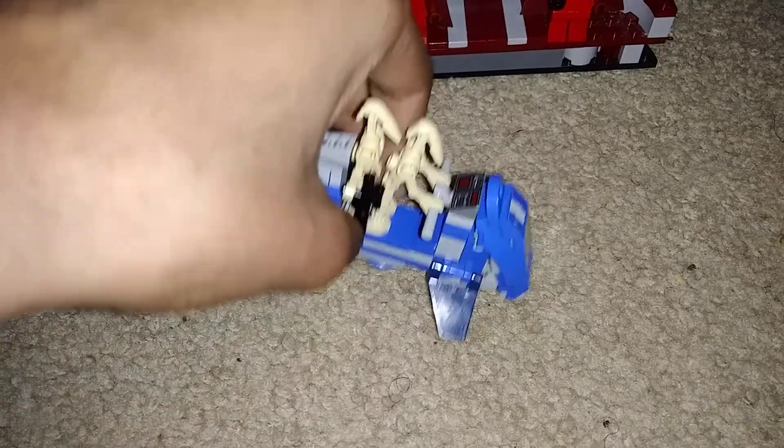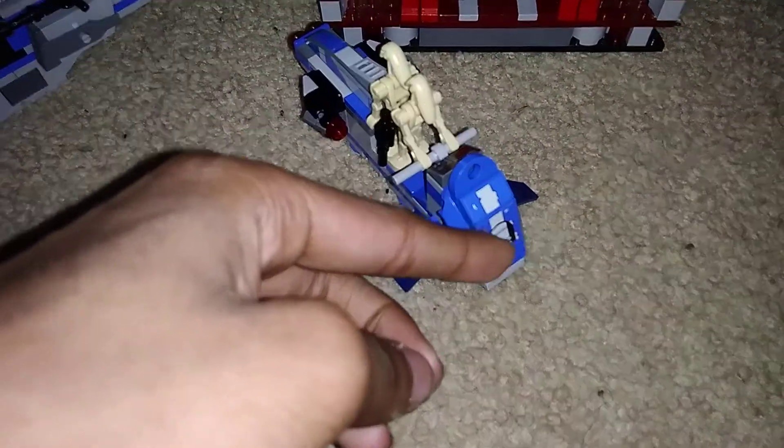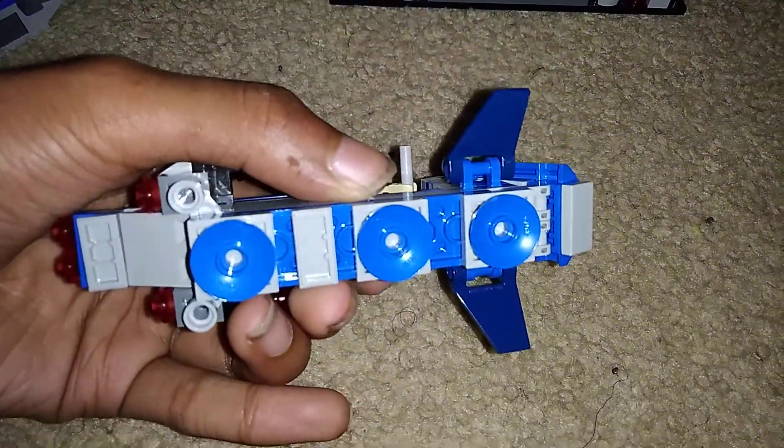I added a control panel here, some details up front, and these winglets on the sides.